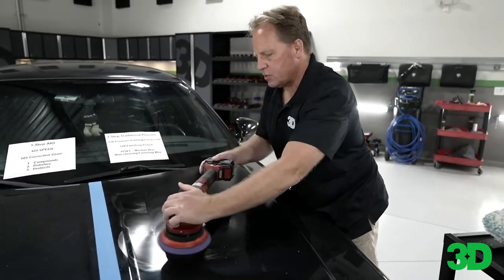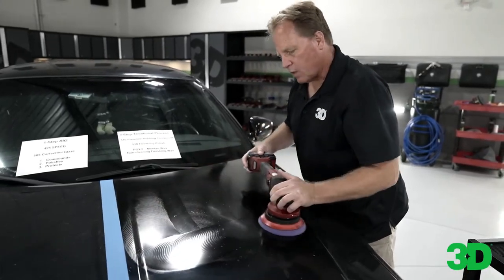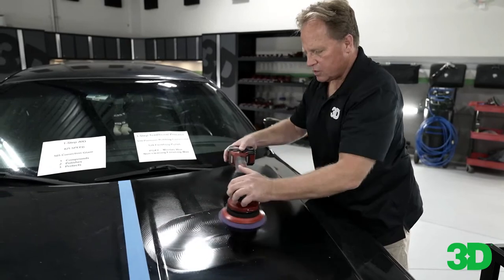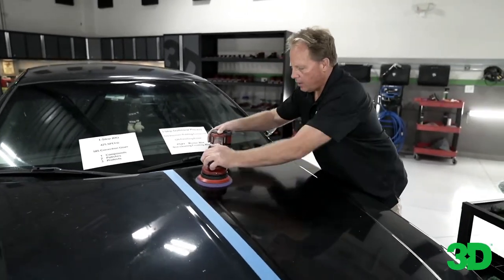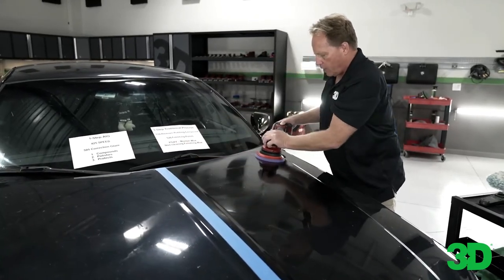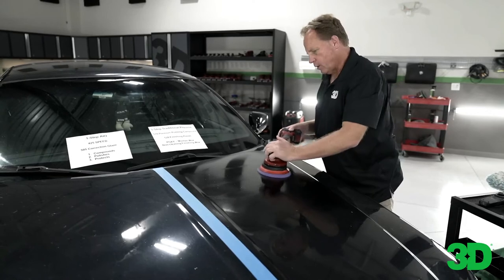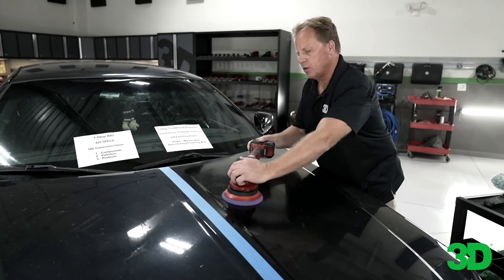What happens is if your mind wanders and you forget where you're at, it'll end up taking you longer to detail the car. So if you count where you're at, you always know what you've done and what you still have to do. That's a good tip — a very good technique. It'll cut an hour out of your buffing time counting out your strokes.